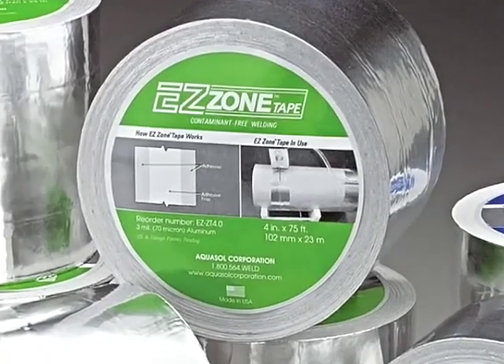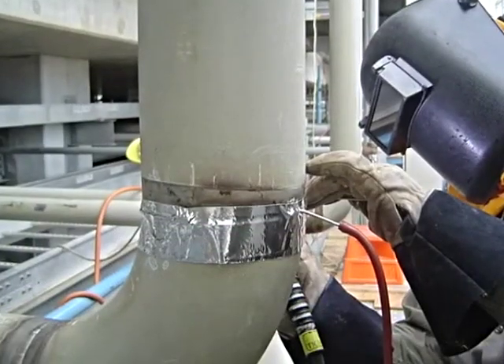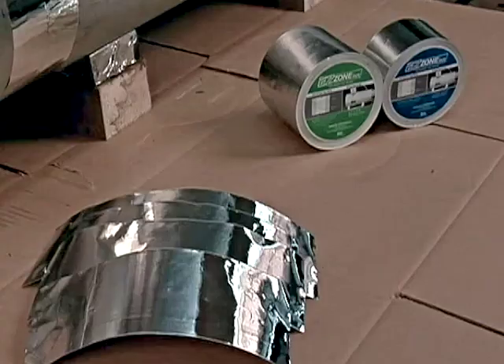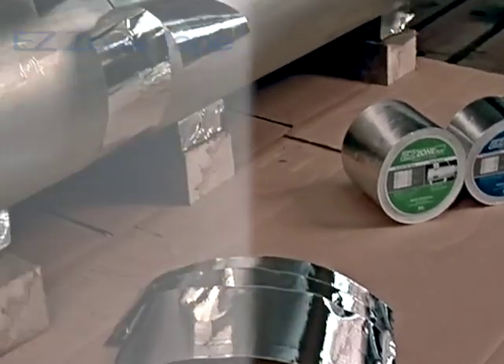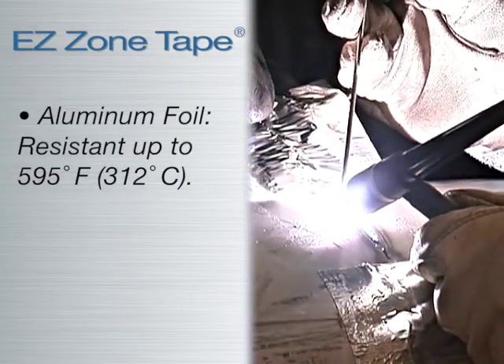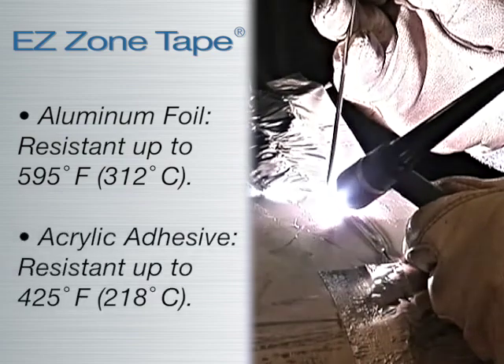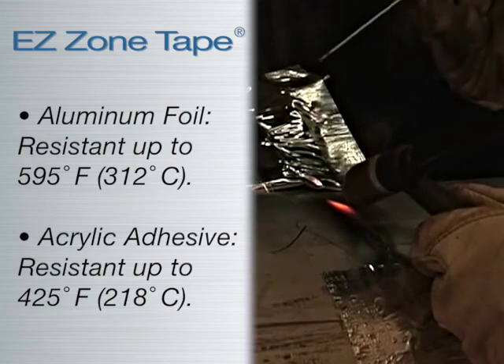Halogen and fluorocarbon-free EZ Zone Tape also provides a safe work setting, increasingly important in today's highly regulated environment. EZ Zone Tape is a high-shear and heat-resistant welding tape. The aluminum foil withstands temperatures of 595 degrees Fahrenheit or 312 degrees Celsius, and the acrylic adhesive is rated to 425 degrees Fahrenheit or 218 degrees Celsius.